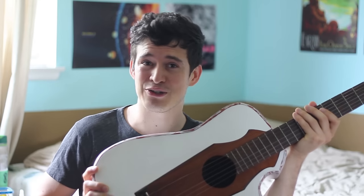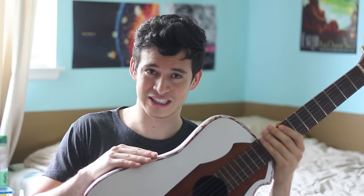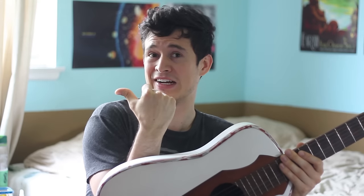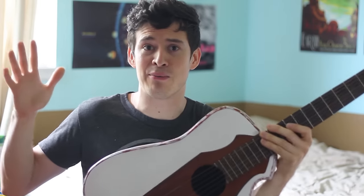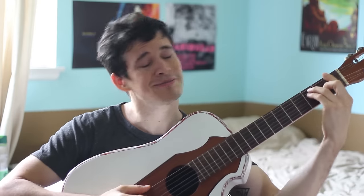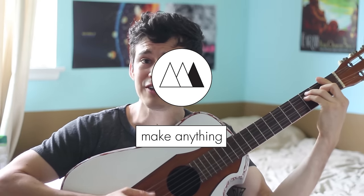Well, there you have it folks — I've got my 3D printed guitar. I'm a happy camper. It was lots of toil, lots of sanding, lots of priming, but now I've got this super unique guitar. It's not over though — I've already got ideas for improvements on a second version. I'll enjoy this for a while, but look out for another video like this in the future. Make sure you subscribe, and if you want to hear more sounds from this guitar, click the link. This is the Make Anything channel — stay inspired, and remember, you can make anything thanks to 3D printing.